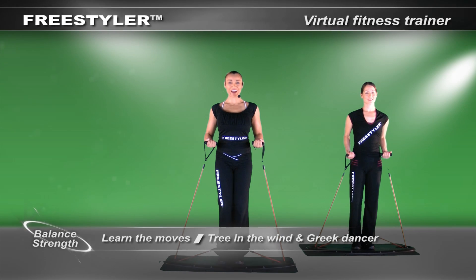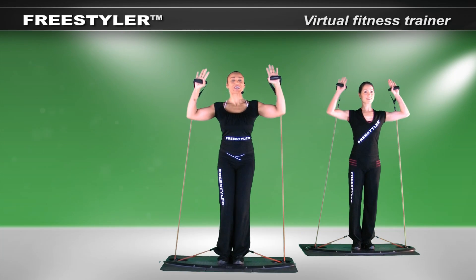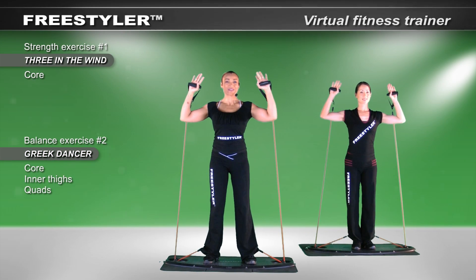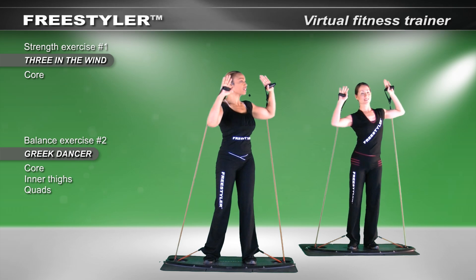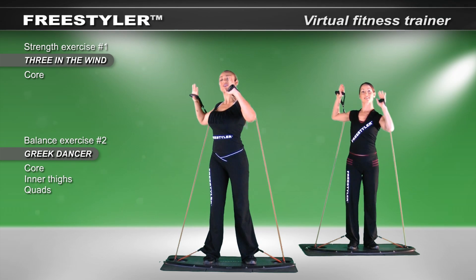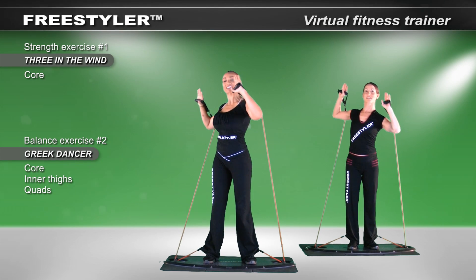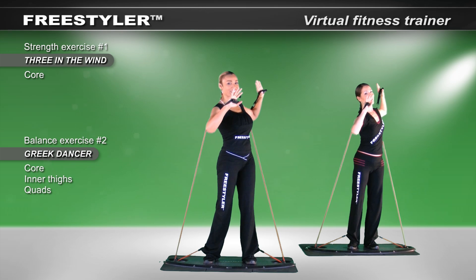In this core strength and balance section, the movement is made up of an opening up action. We like to call this tree in the wind. So we're going to begin with the rotation. Then I want you to take your elbow up just a bit, engage the core, move around, go at your own tempo, your own pace. And if you're out of sync with us, that's okay too.